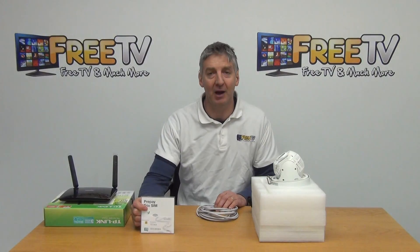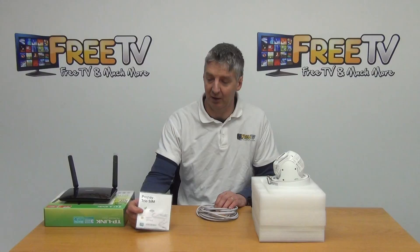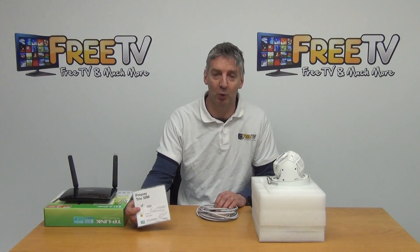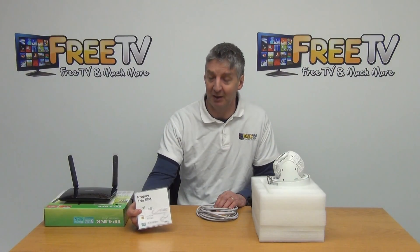The SIM card we're using is the Three network — this is a prepaid card. The reason we've gone with Three is it's the fastest network we've tested, and it's the only one with the port forwarding features we need to get this to work seamlessly first time, every time.